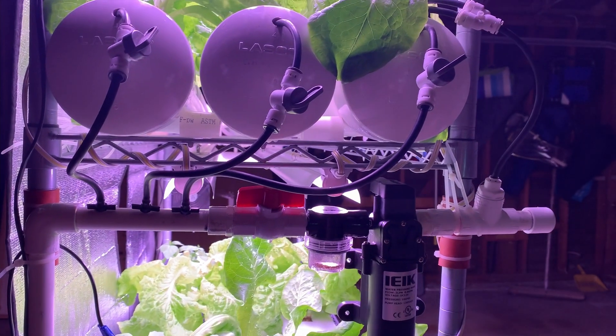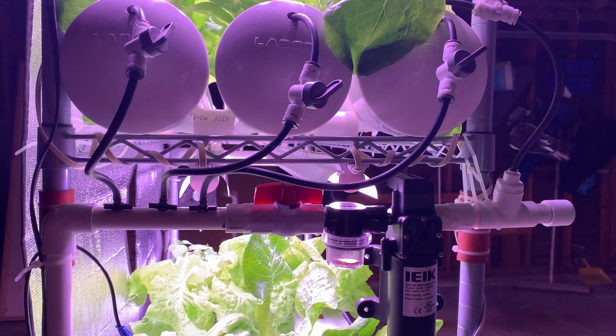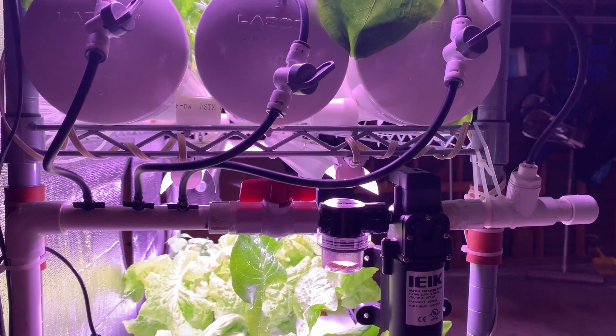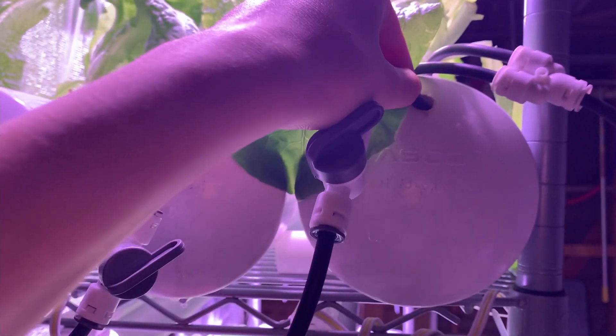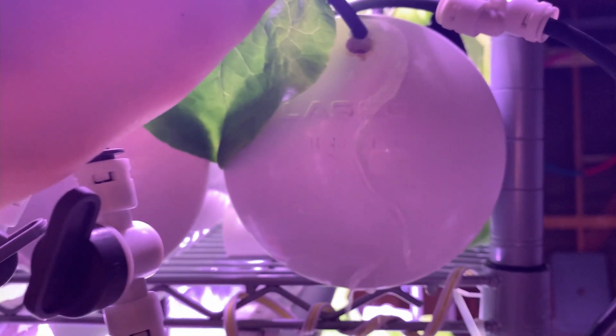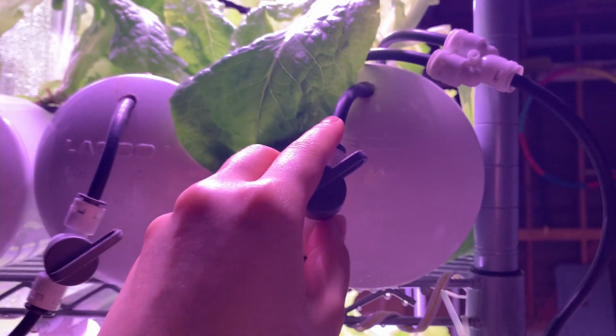This strainer filter is really helpful because it not only prevents dirt from traveling further into the system, but it's also very easy to clean since the container and screen can be easily twisted off for washing. A separate water pump is also added in this aeroponics design to create a thin layer of water in case of pump failure, so that the plants won't die.